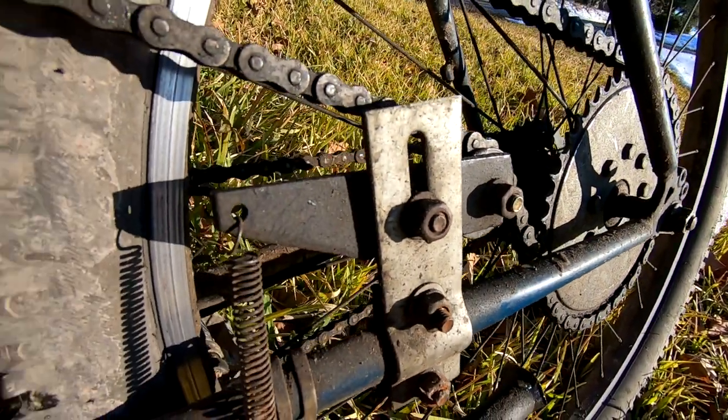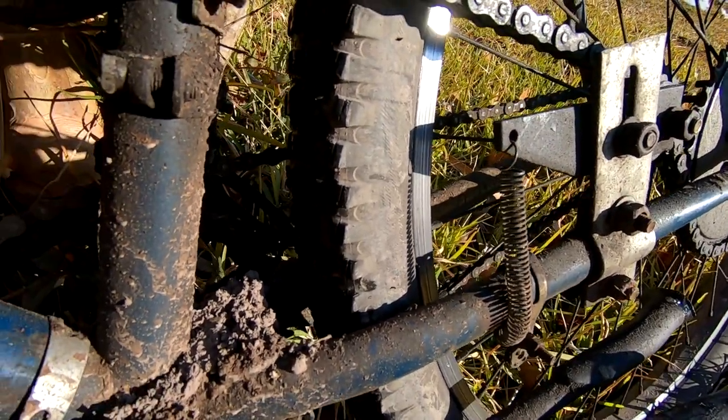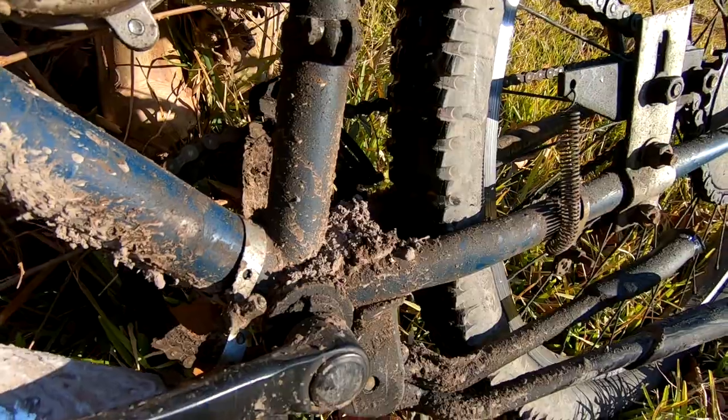First, we do have to be a little practical and knock off some of the loose dirt outside, so we got the garden hose and the scrub brush and went to town.